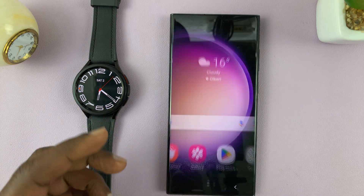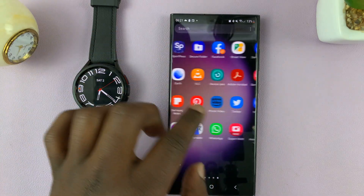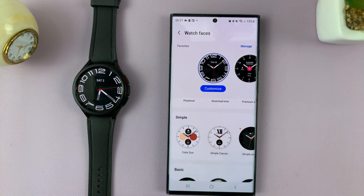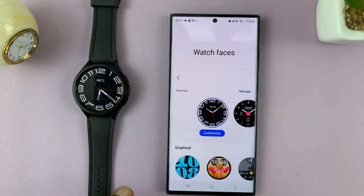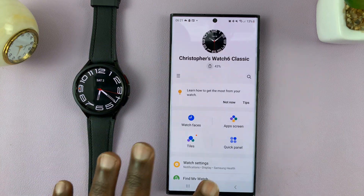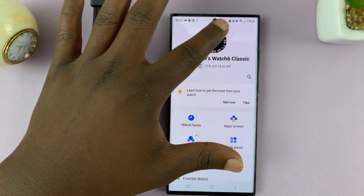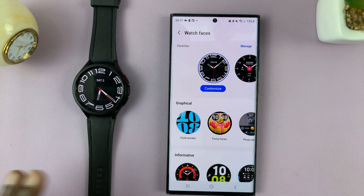I have it on my phone here, so go ahead and launch the Galaxy Wearable App. When you launch the app, this is the homepage for the app. Tap on your current watch face to go to the watch faces.